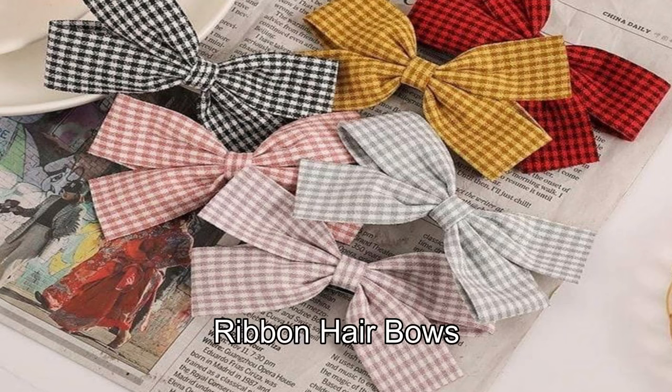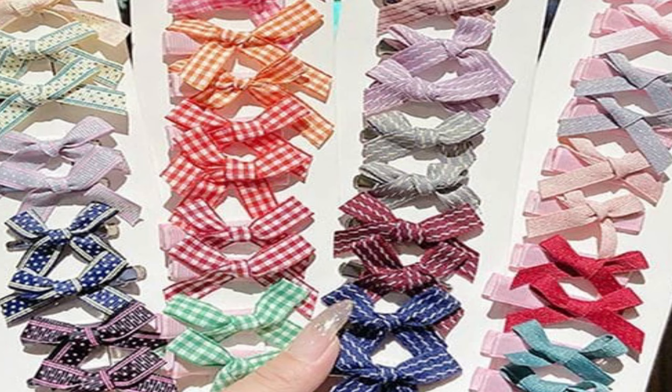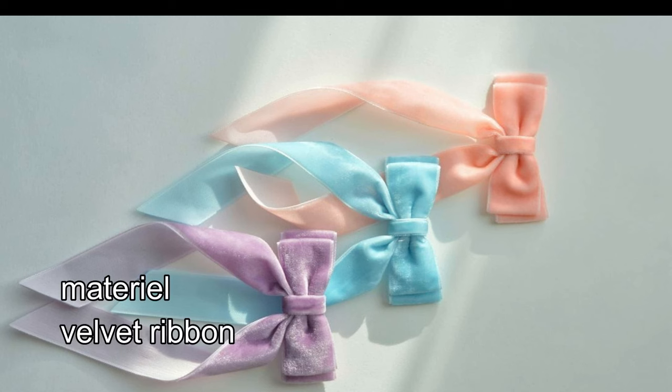This is ribbon hair bows. The ribbon types available are: printed, checked, stripes, and plain.